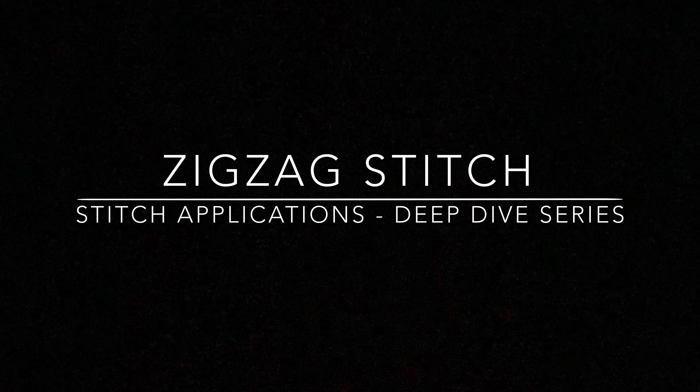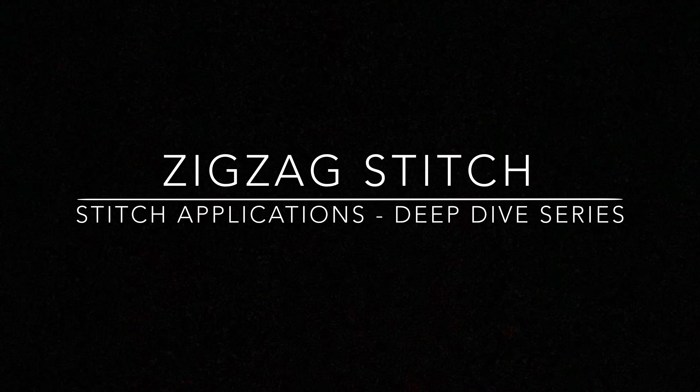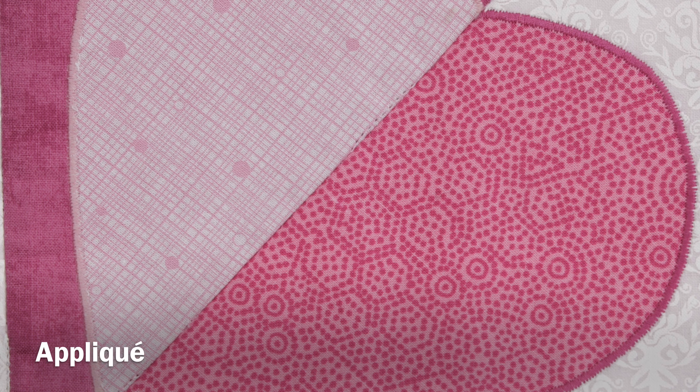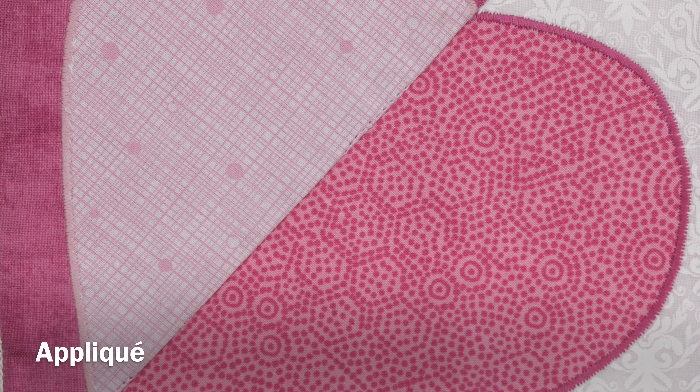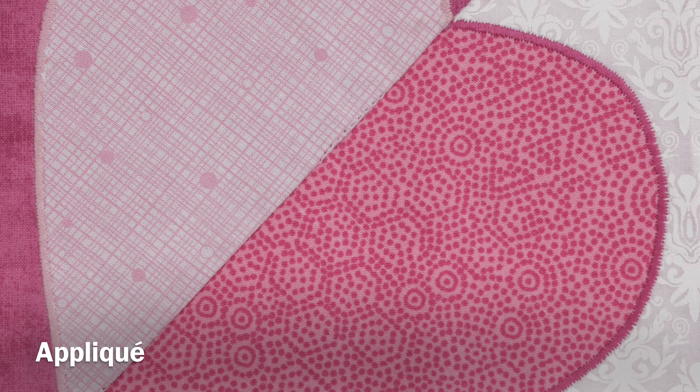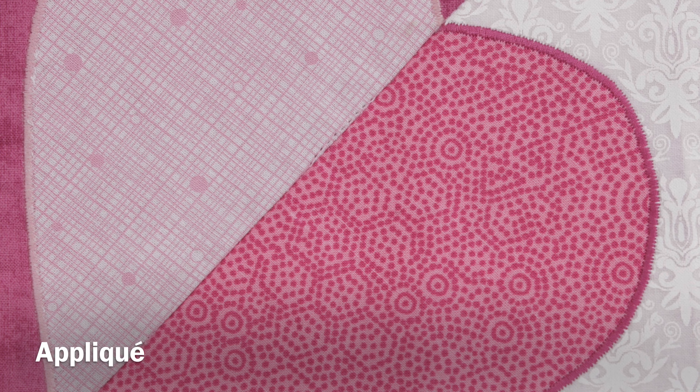Today we're going to take a brief deep dive into some of the stitch applications for a zigzag stitch. The most popular stitch for machine applique is the satin stitch, which is created using a zigzag stitch. The stitches are sewn around the edge of the applique to attach it to the main fabric. If your machine has adjustable stitch length and stitch width, try experimenting on scrap fabric to find the exact settings you want for your applique.